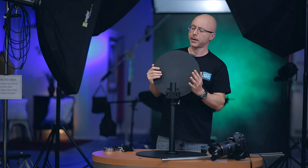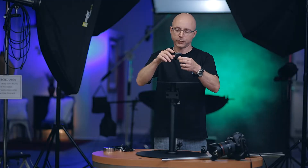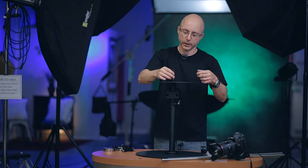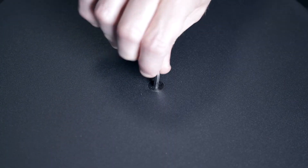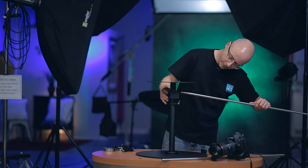Next, you want to mount this plate right here, which is made of metal and measures about four millimeters in thickness. There's a hole on top — align it and put the screw right there. It also comes included with a little hex tool, just to give it a final tighten. Don't over-tighten — just enough. Then next, we're going to be inserting the rails, which are standard 15 millimeter rods.